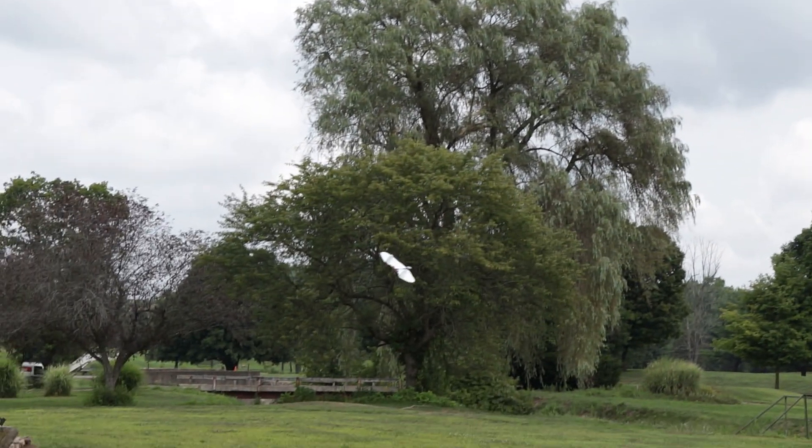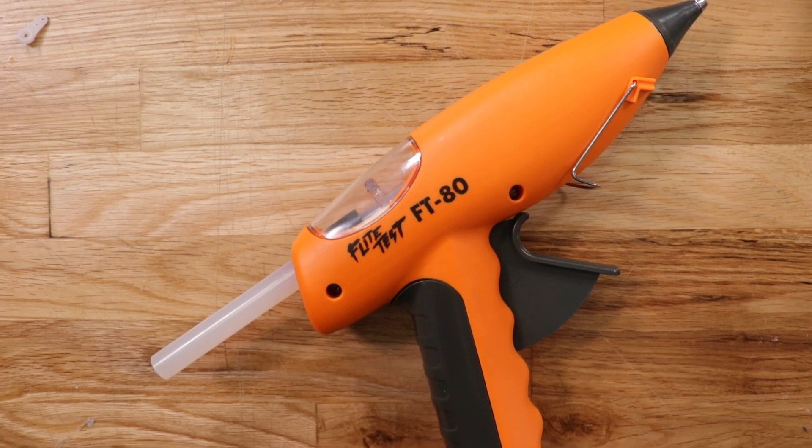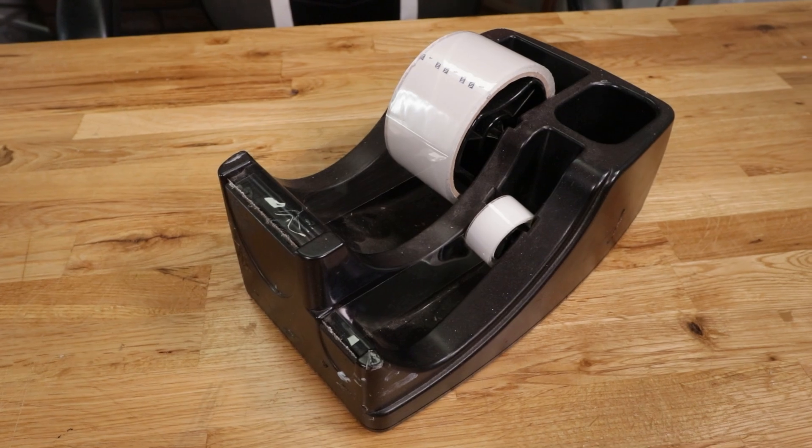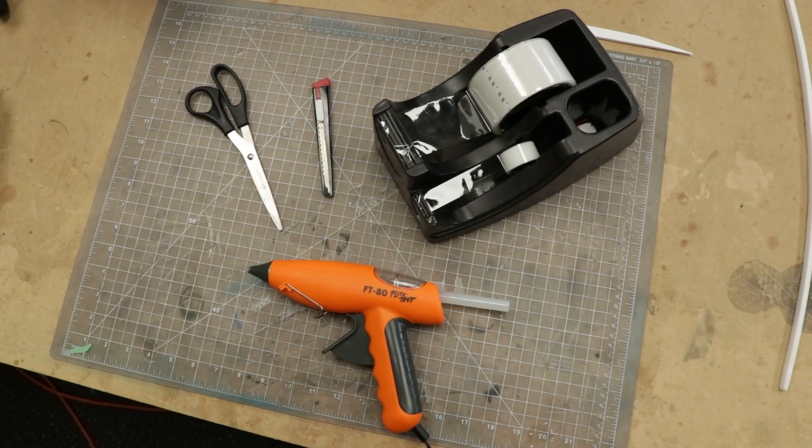All you need to do is gather your materials. That's going to be a hot glue gun, scissors or a knife, 2-inch tape, and also 3/4-inch scotch tape. Let's go ahead and get our materials in order and we'll get started.